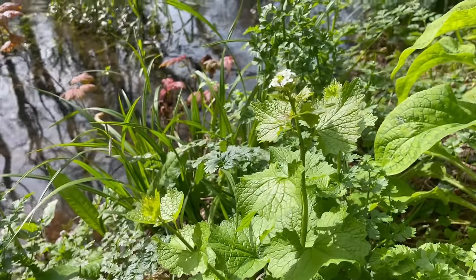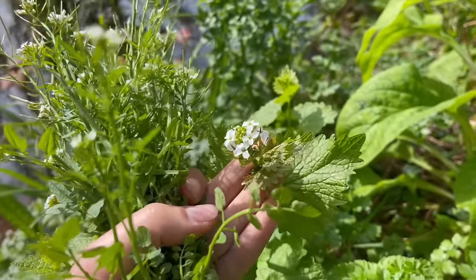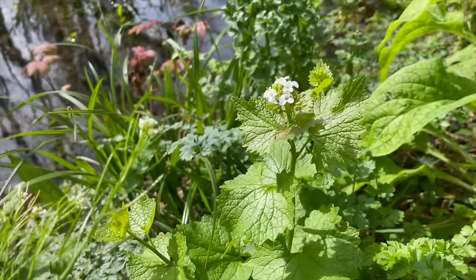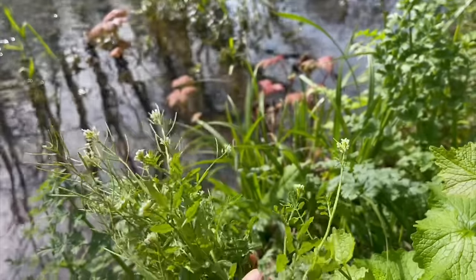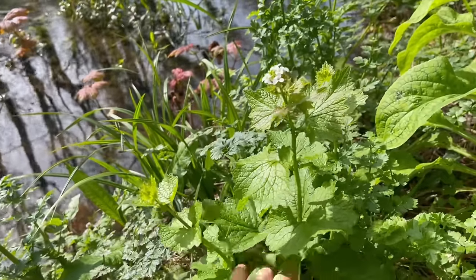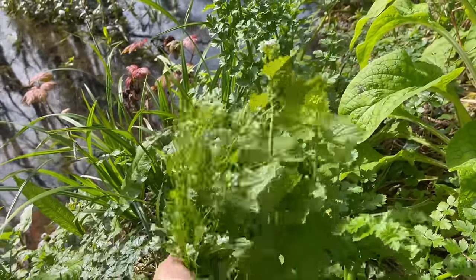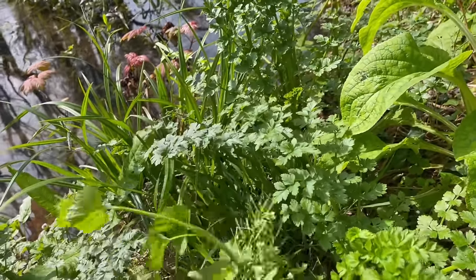We've also got some really nice jack-by-the-hedge. Again, this is another one in the mustard or brassica family — you can see they've got those four-petalled squarish flowers, and later in the year it's going to have the same shaped seed heads as our hairy bittercress. This one is delicious — it has a really strong mustardy, garlicky flavour. There isn't loads of it so I'm just going to take a few.